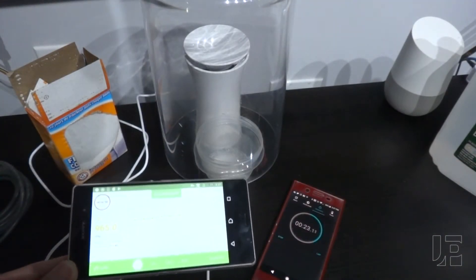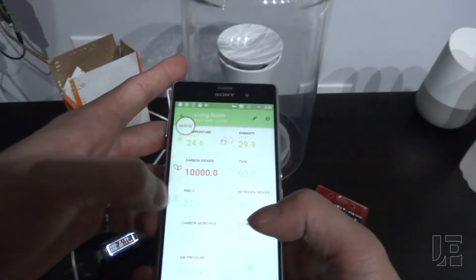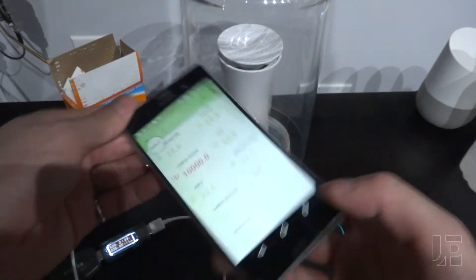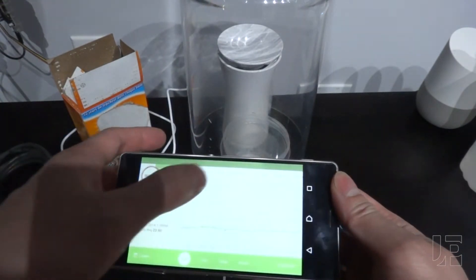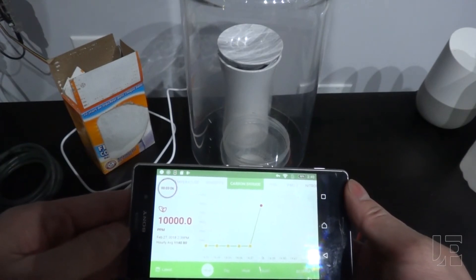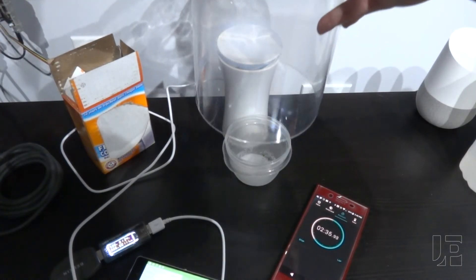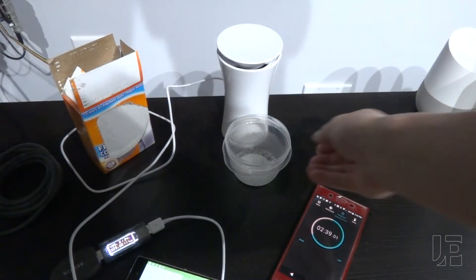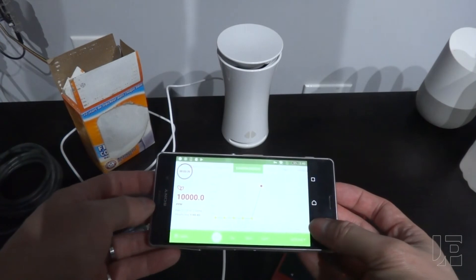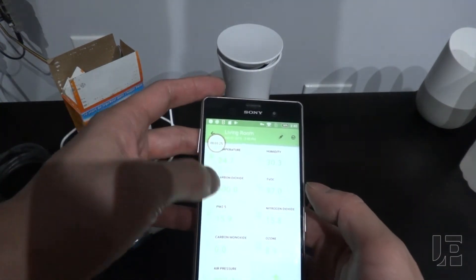It takes about 20 seconds for the sensor to react and then send the data over to the app. And there you go — now it's maxed out. The sensor is maxed out at 10,000 ppm. Taking the cover off, it immediately drops back down to about 400 ppm.